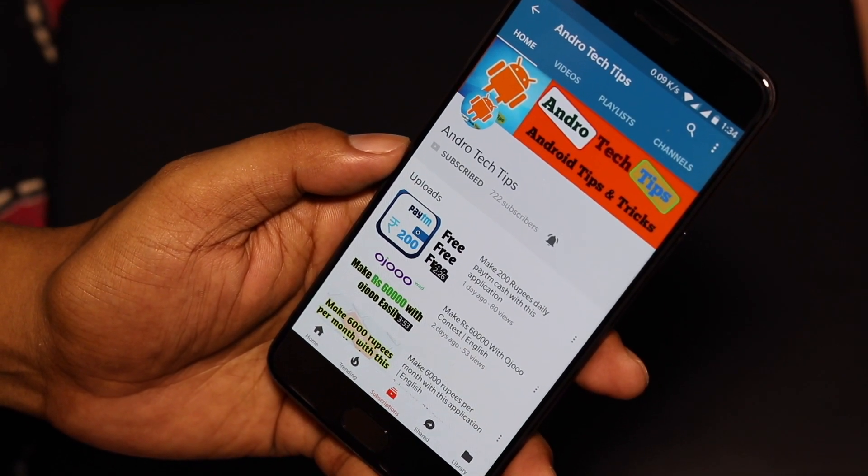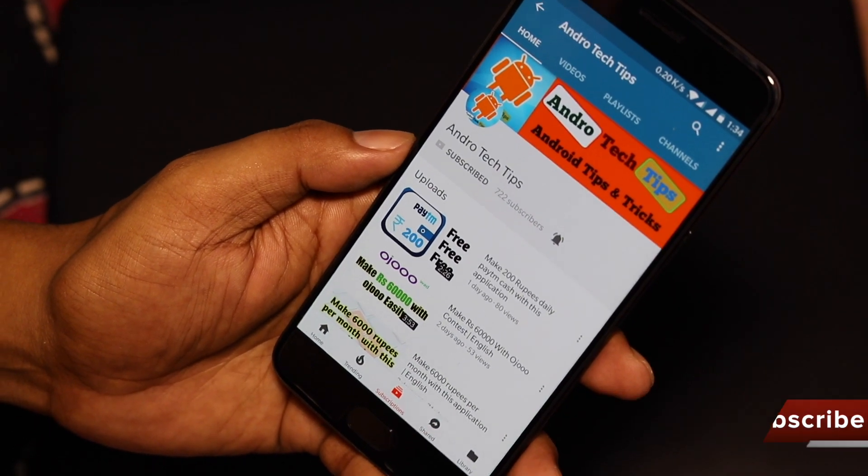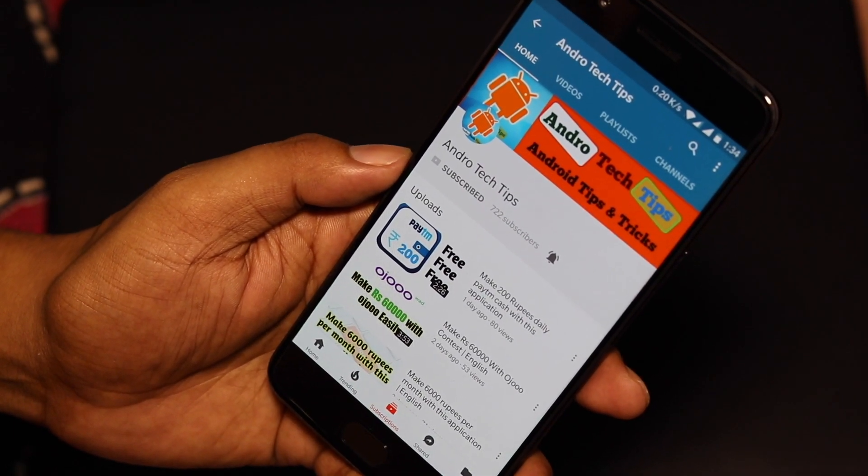If you like this video, hit the like button, please hit the subscribe button, and also the bell button to get the fastest notifications from our channel. Thanks for watching, bye, and take care — have a good day.